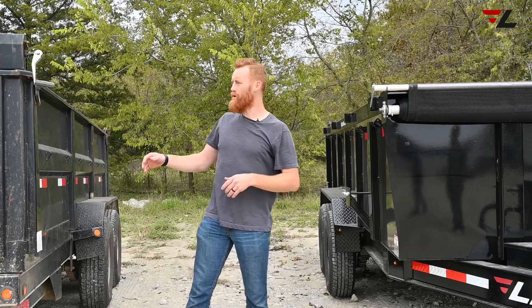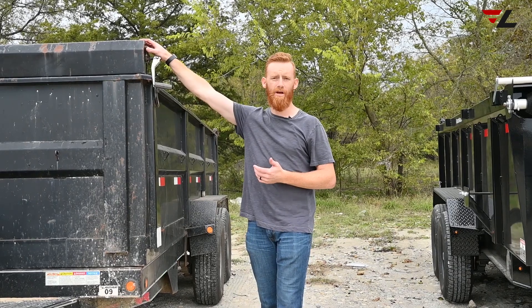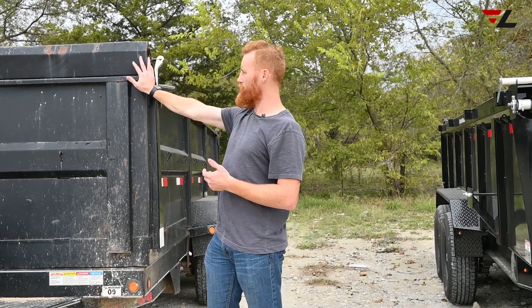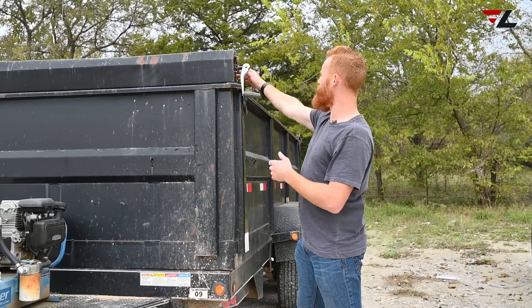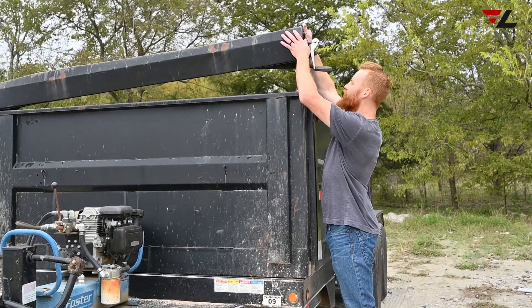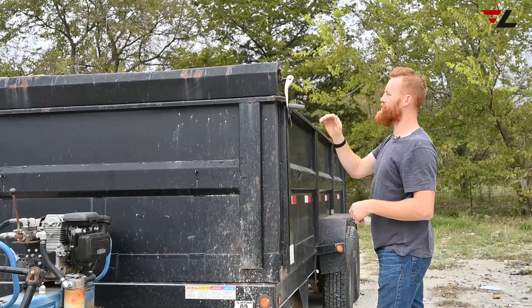What's wrong about doing it like this is it gets in the way on top, and as you can see, this trailer's been used for many years and it's gotten damaged on top. In fact, it's gotten so damaged that it's come off on one side.